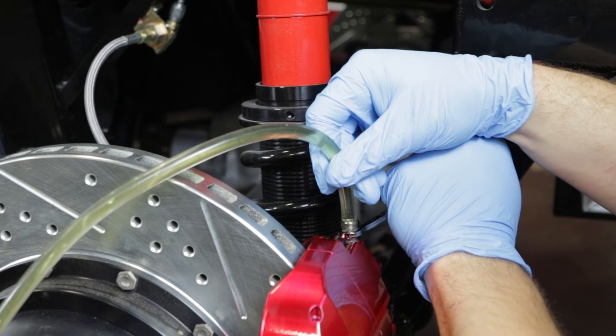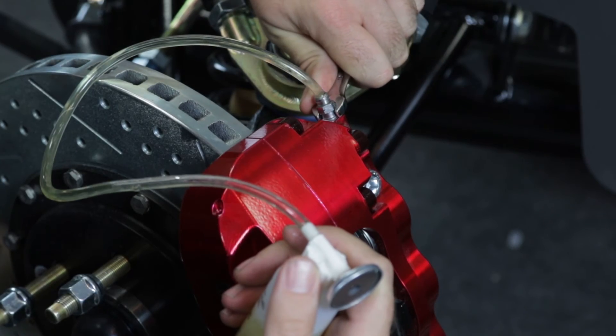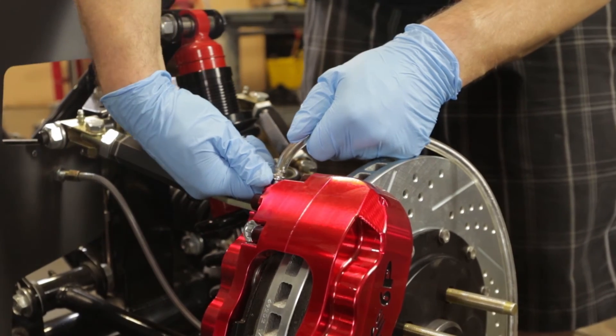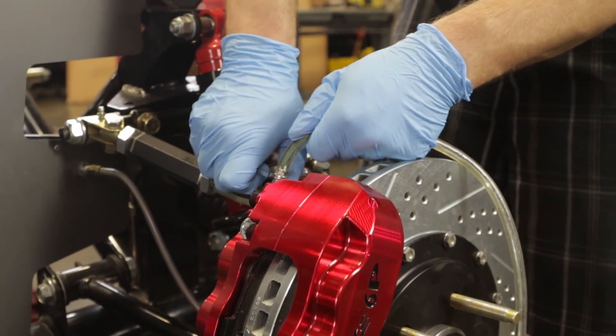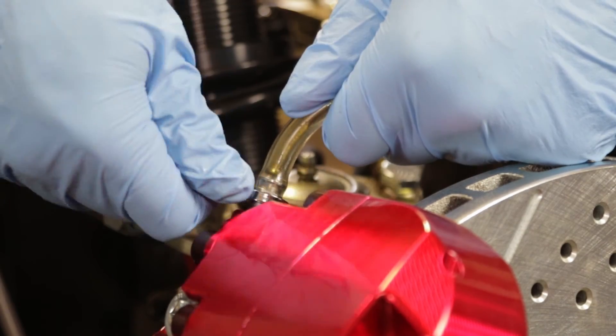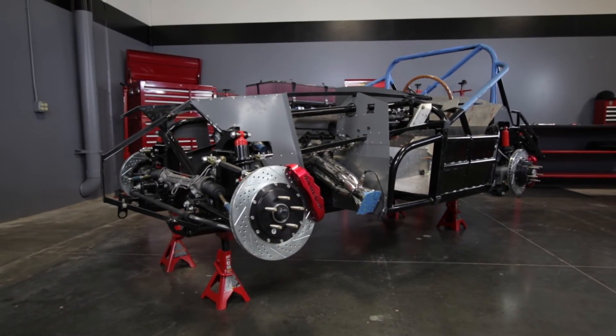On a dual master cylinder system with calipers that have two bleeder screws per wheel, the process is similar. Bleed the front and rear brakes simultaneously on the passenger side first, starting with the inboard screws, then doing the outboard. Then finish with the front and rear on the driver's side, working inboard to outboard.